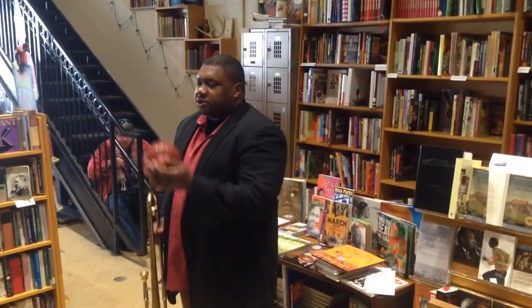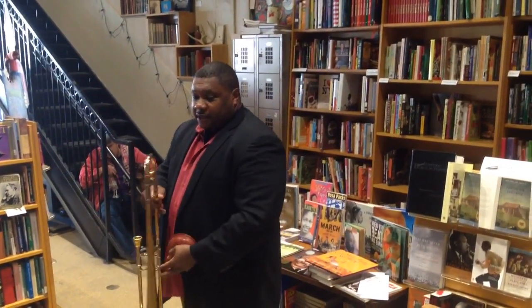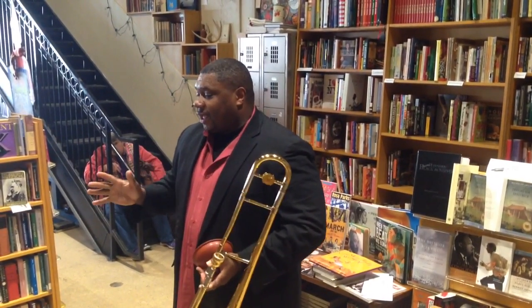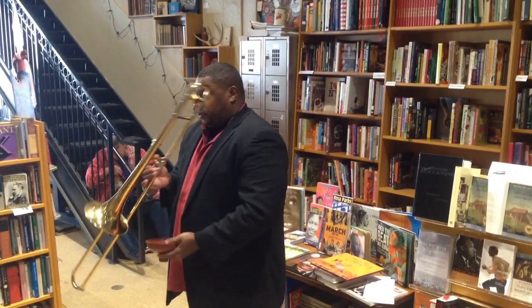Okay, I'm going to play one more short thing. And if anyone has any questions, I want you to raise your hand — you can ask me anything you want. I'm going to play something for you, and I hope you like it.